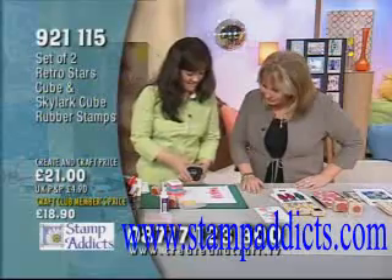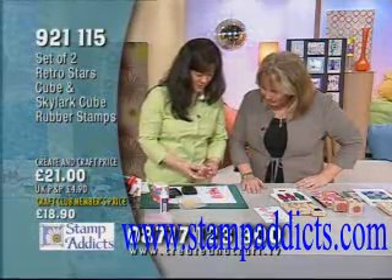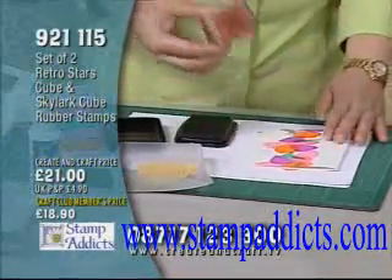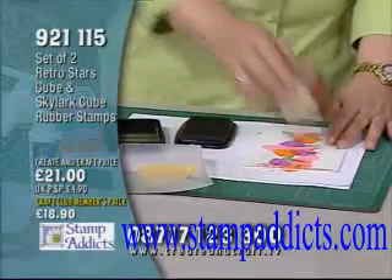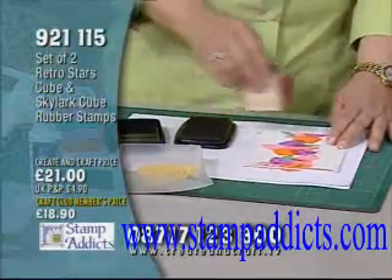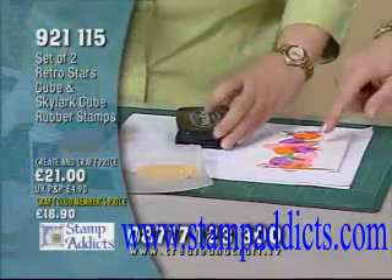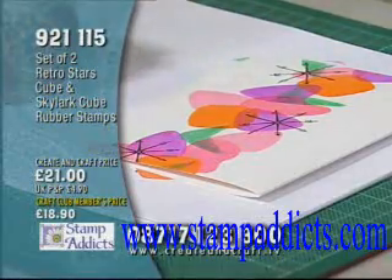The final thing is to take the black ink pad, and I'm going to use these retro stars. You can choose any one of the four — you can mix and match. And just stamp that. I changed it a little bit from the sample card, but these would make lovely Christmas stamps as well. They're all multi-use — it almost looks like a snowflake.